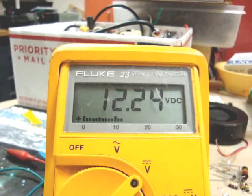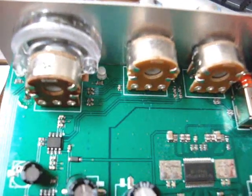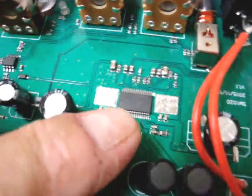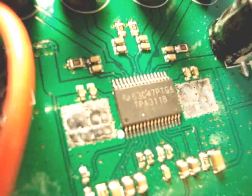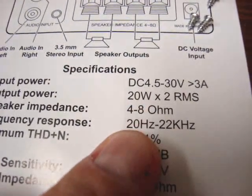Here's the inside of the amp. Looking at the bottom, we can see the guts inside — a left and a right channel preamp, and here's the chip, the main engine or heart of the whole thing. That is a TPA3118.